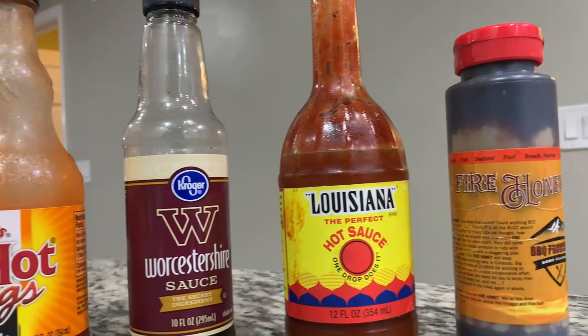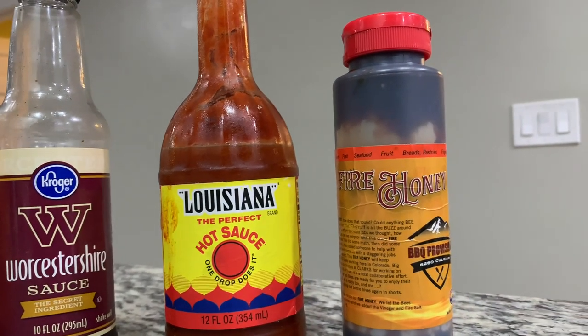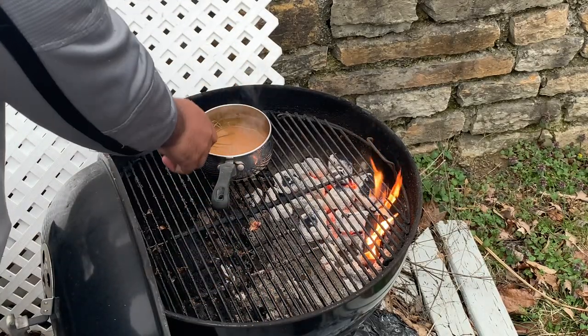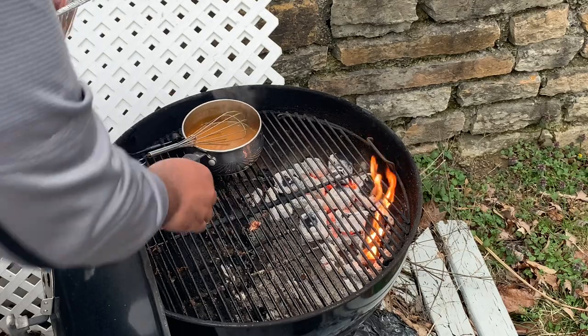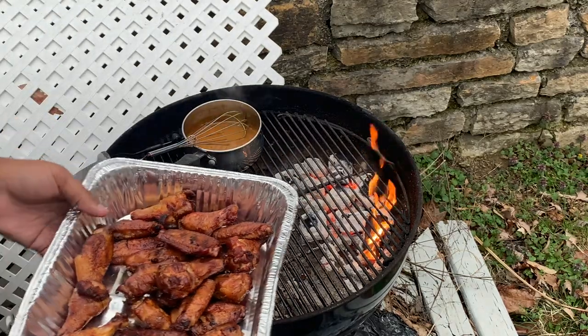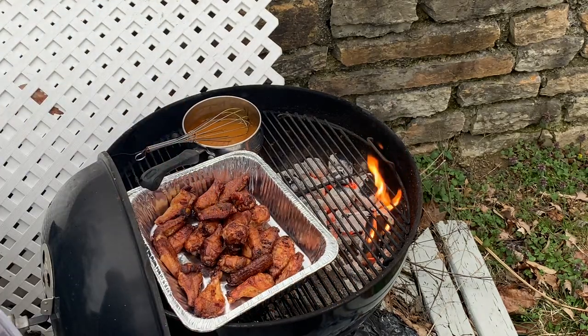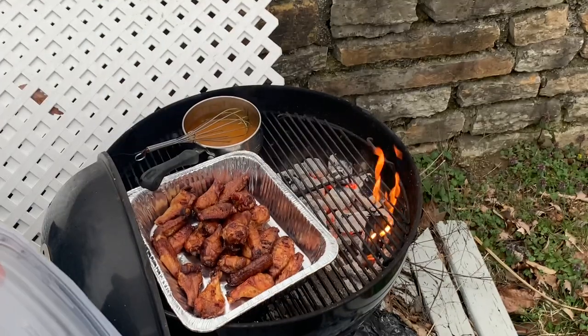To that mustard sauce base, we add some Worcestershire sauce, Frank's hot sauce (the wing kind), Killer Hog's hot sauce — which I don't have, so I'll use Louisiana hot sauce — and then some spicy honey, which fortunately I do have. Finally, we fold in a little bit of butter. Warm that up, but do not let it come to a boil, and then you're all set.